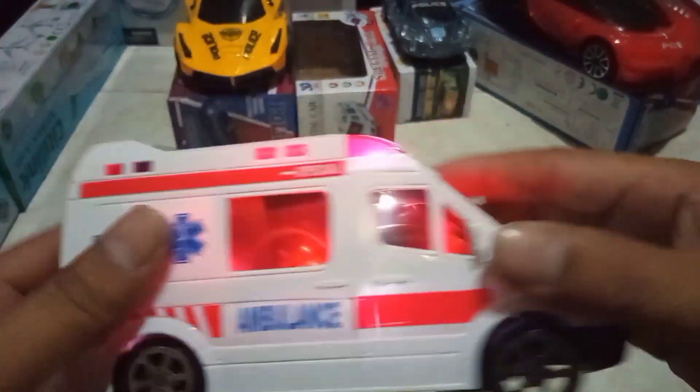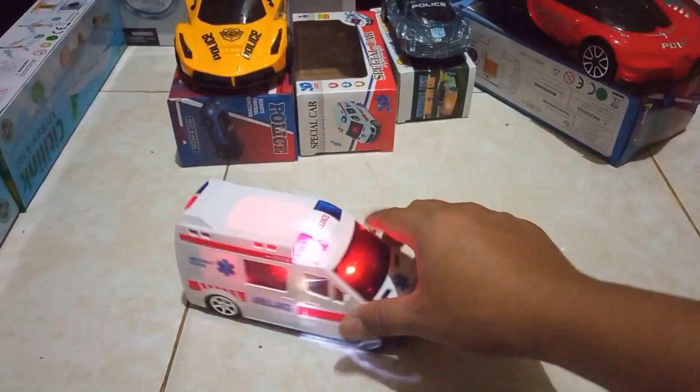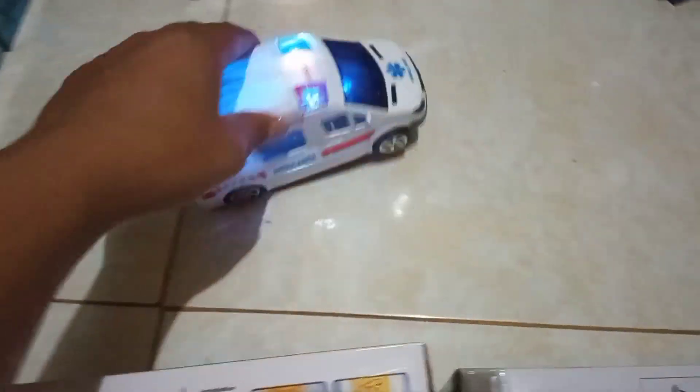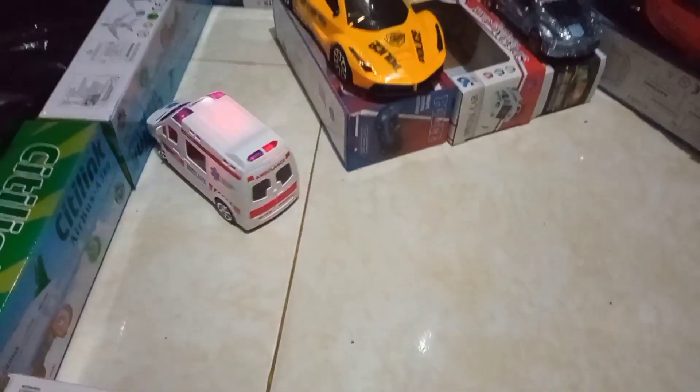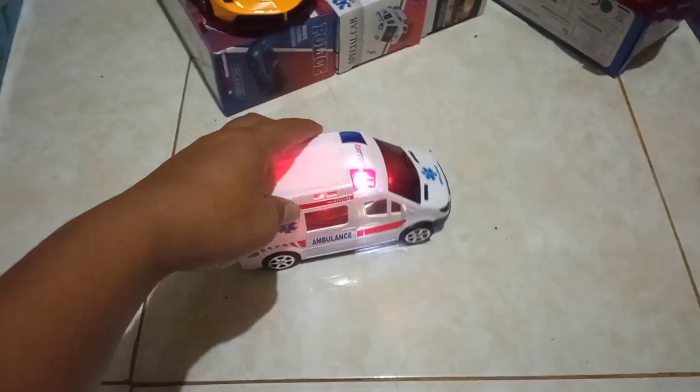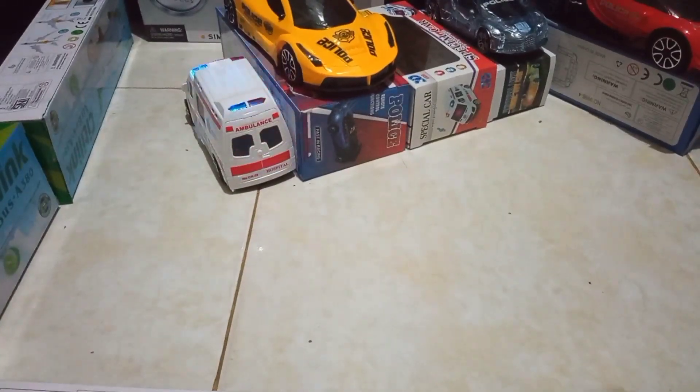Bagus teman-teman, langsung jalankan teman-teman. Susah nangkut teman-teman. Kita coba yang satunya lagi teman-teman.